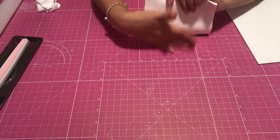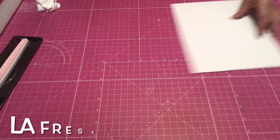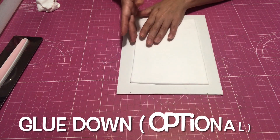And here I want to share with you how I am going to make Las Fresas. Now Fresas are strawberries in Spanish. And this is very easy. I found this canvas at the Dollar Tree and it is an 8 by 10.